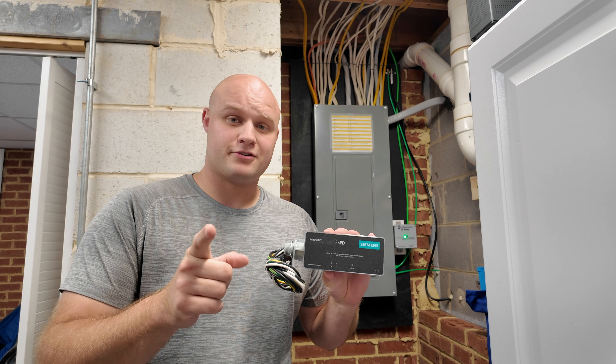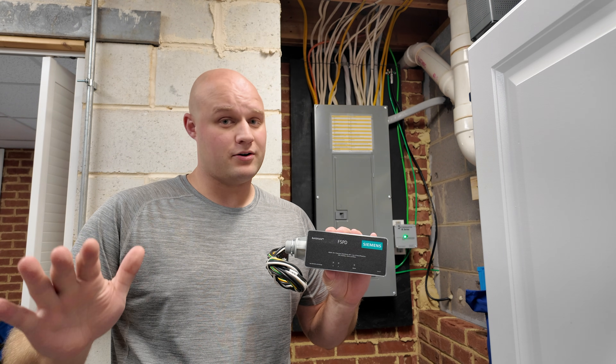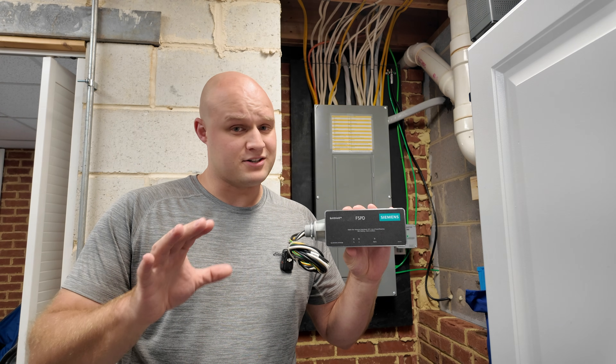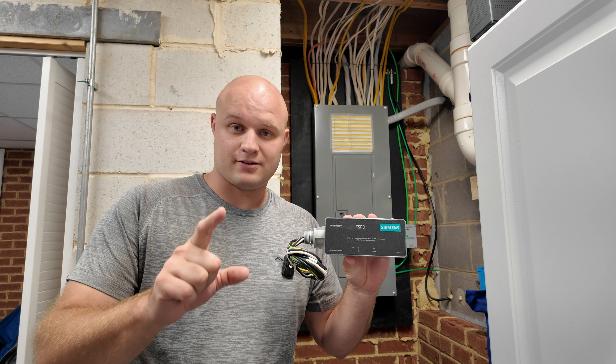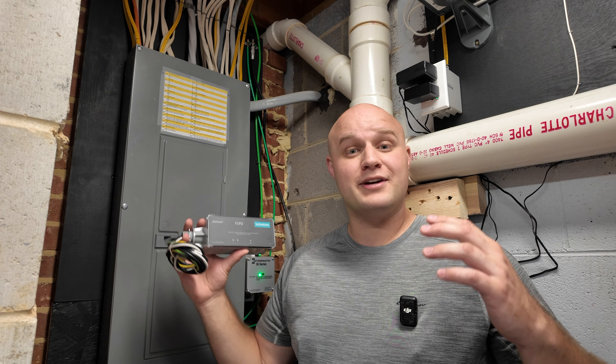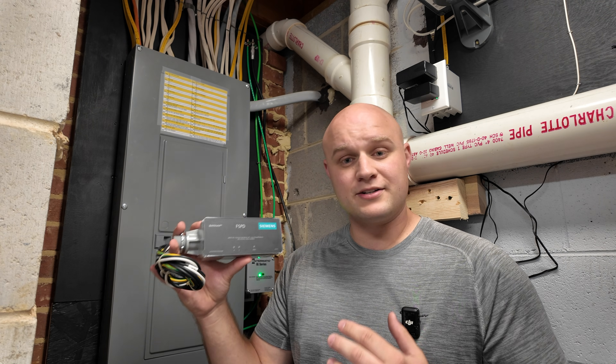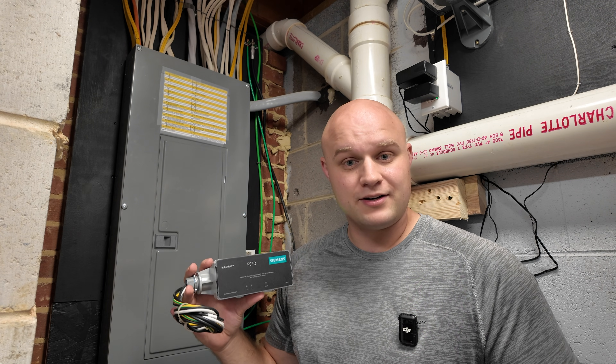What if I told you that this $170 upgrade can save your home from power surges, fried electronics, and lightning strikes, potentially saving you thousands of dollars? On today's video, I'm going to show you how easy it is and how quickly you can install this whole home surge protector onto your existing electrical panel.